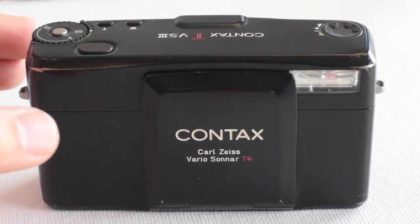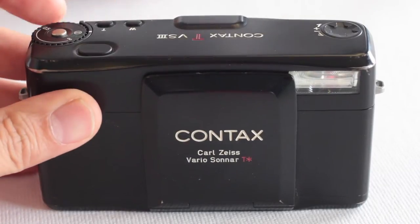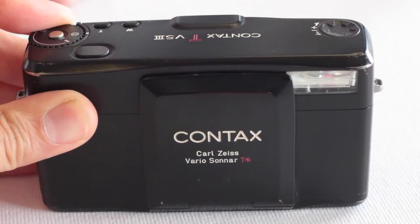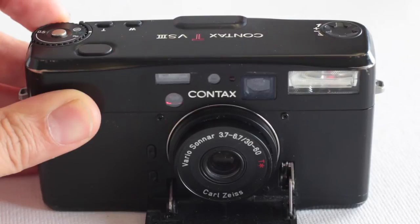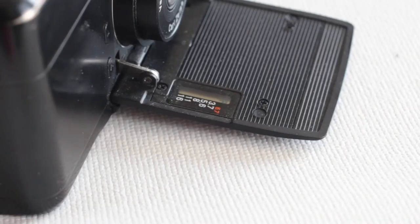It's made out of metal and there's a really cool feature — you turn it on and the lens extends, a lot like those older Minoltas. Then it has a lot of high-end features. Here you can select your aperture, which is pretty different for a point and shoot. A lot of point and shoots don't have this feature.